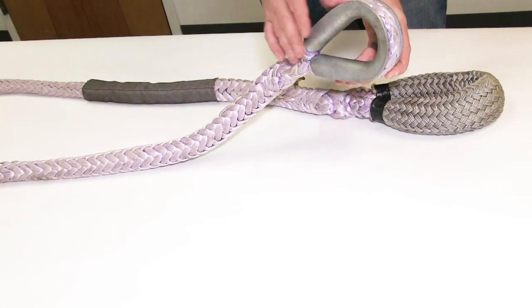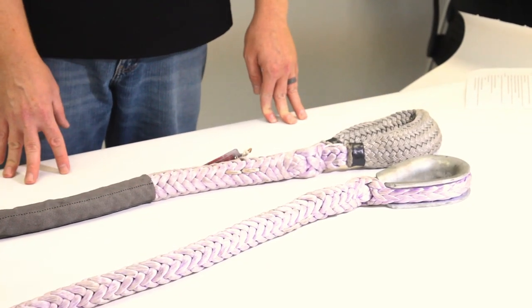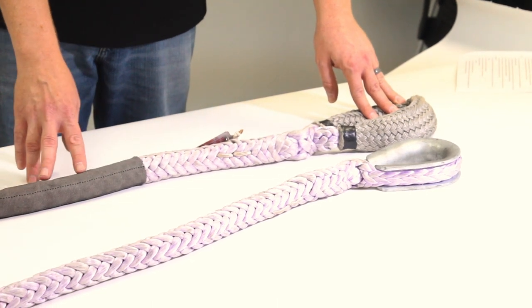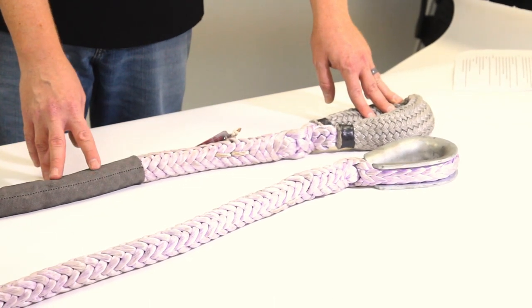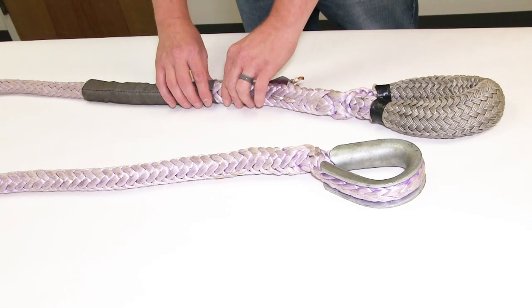Because if that hardware needs to be out of service, then the whole sling needs to be out of service. Next thing is the chafe gear or cut protection on the sling. We're checking for any rips or holes in the chafe gear, any extreme abrasion — because if there's a problem with the chafe gear, then there might be a problem with the rope underneath.